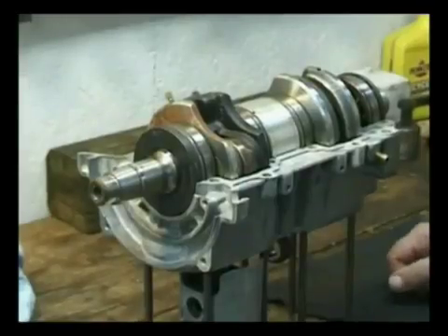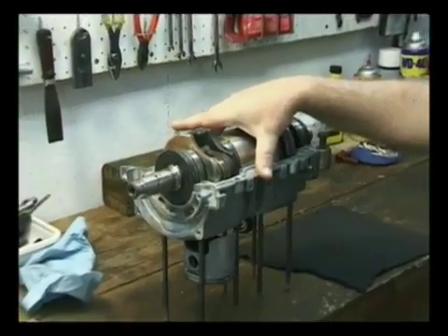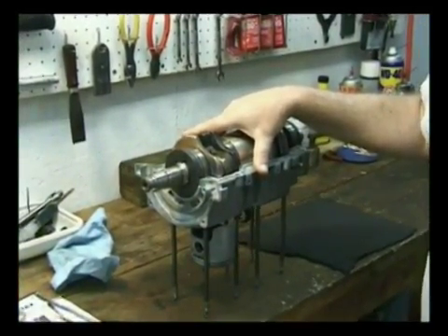What I've got here is a motor that I keep around to show people the kind of things — the catastrophic things — that you can run into.